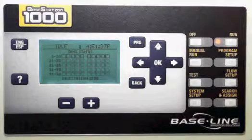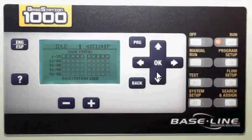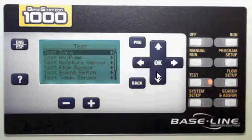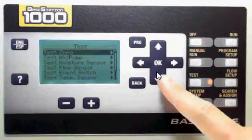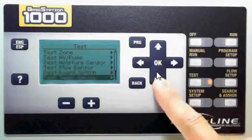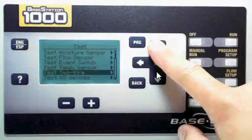In this video, I'm going to show you how to use the test menu as a diagnostic tool in the BaseStation 1000. To do this, go to the test menu, and you'll see you've got a number of options. You can test any of the devices that you may have set up. You can also test your two-wire or test all devices.